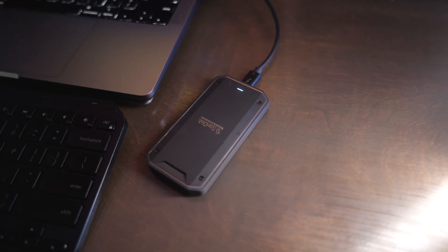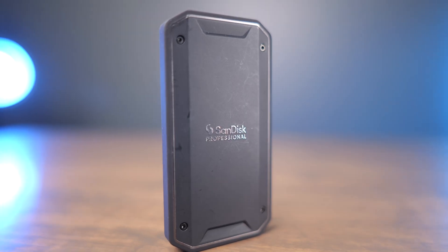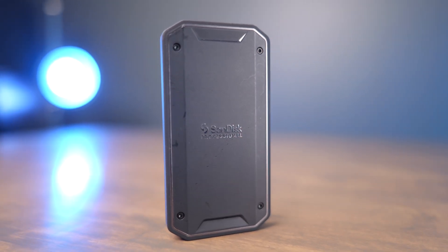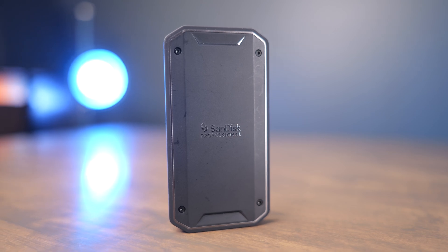The Pro G40 is also backwards compatible with USB, so it works even with an iPhone or an iPad — it's going to work just fine for you as well. What I really like about the Pro G40 is you're able to take advantage of those fast transfer speeds when you're using a computer, but you still have really great cross-device compatibility.